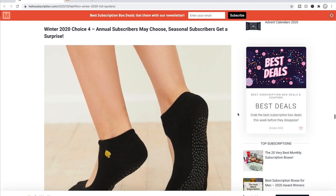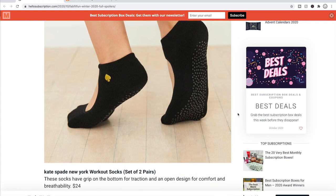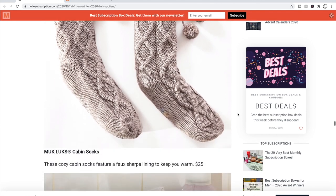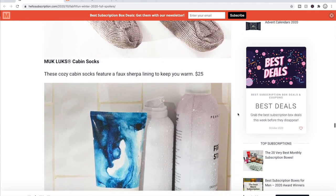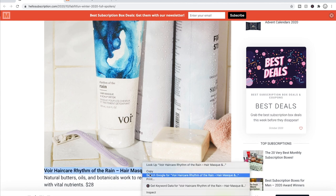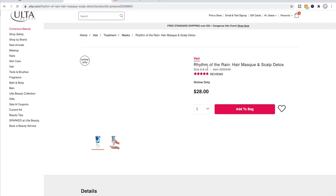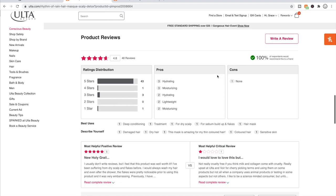For choice number four, we have the Kate Spade New York workout socks at a $24 value, and the Muck Lux cabin slipper socks at $25 — they've been around since the seventies. There's also the Bore Hair Care Rhythm and Rain Hair Mask and Scalp Detox, a $28 value available on Ulta. It has excellent reviews — nearly five stars out of 48 reviews, which is pretty amazing. The most helpful critical review complained it's not truly cruelty-free, since the reviewer considered only vegan products cruelty-free.